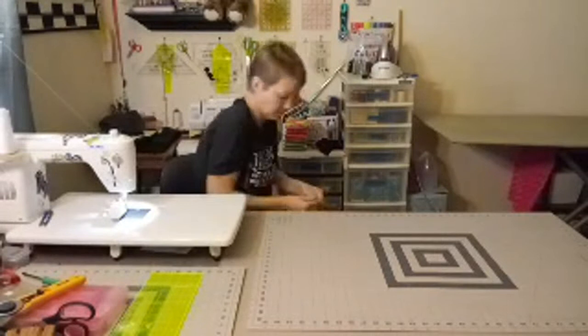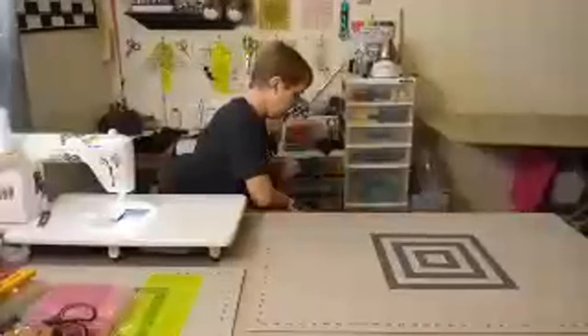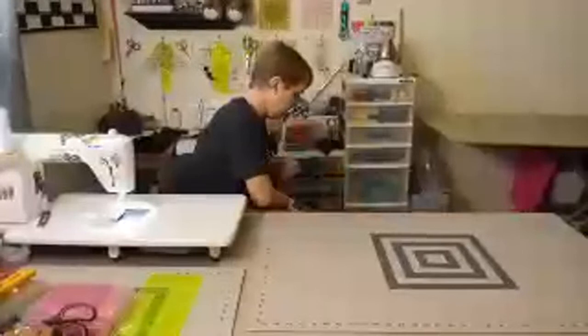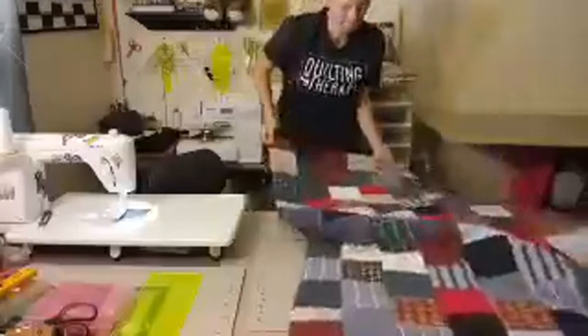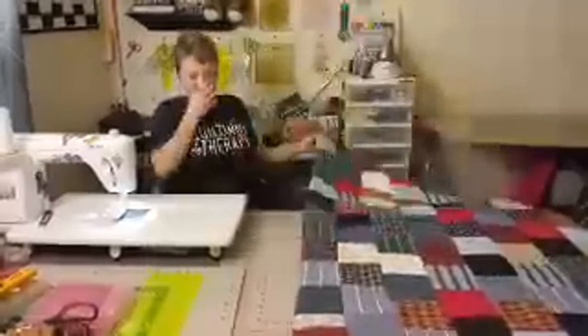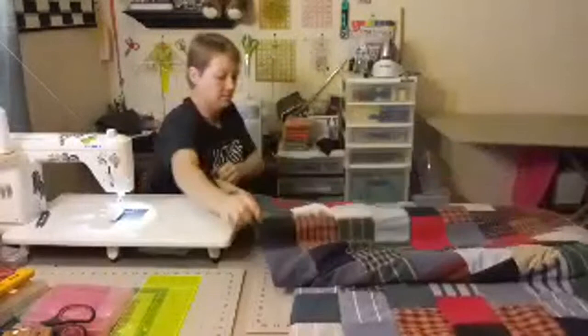Auntie Ann says she has a WIP just like this from six-inch flannel squares and she's going to stitch, flip, and tie it this week. I think what I'm going to do is get it nice and flat somehow, maybe from the back side so I can keep it flat, and just add tack stitches. What would you guys do — just tack it or tie it? I don't have tie thread, but Linda says if you try to stitch it you'll get wavy areas, so just tack it.